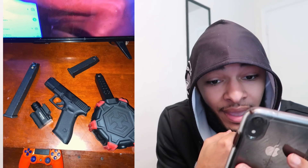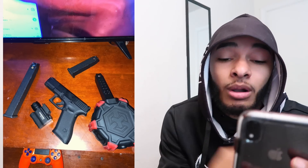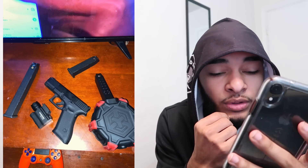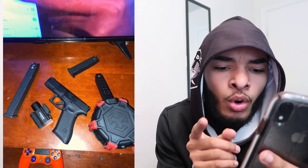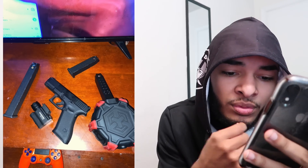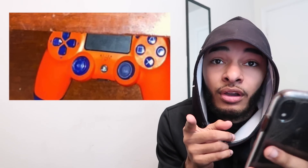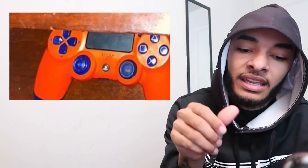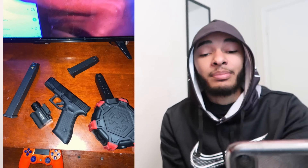First up, my boy right here has a Glock 45. He got the standard mag, the extended mag, and the drum mag — the drumski. That's one thing I need to get. He's also got the laser and the flashlight, and a custom orange PS4 controller, but he doesn't have stick covers on the controller. You need to get those grip pads because I know your thumb hurts when you're trying to run in Fortnite. That's hard though — my boy got three magazines and the laser with the flashlight.